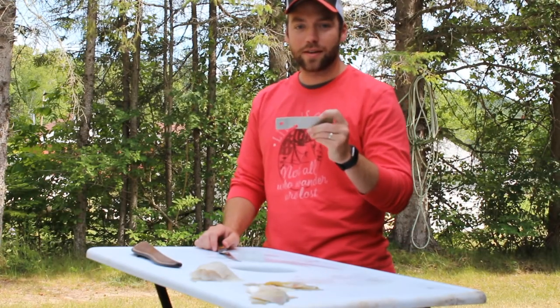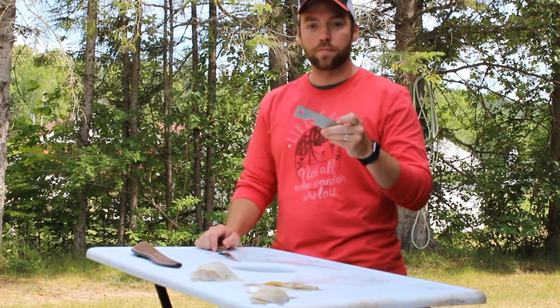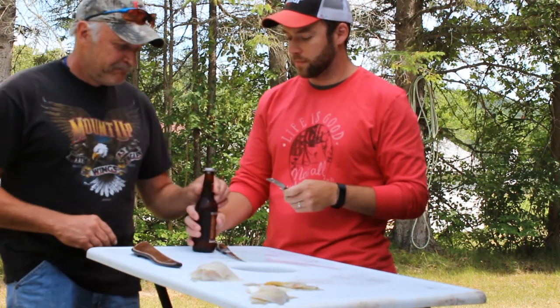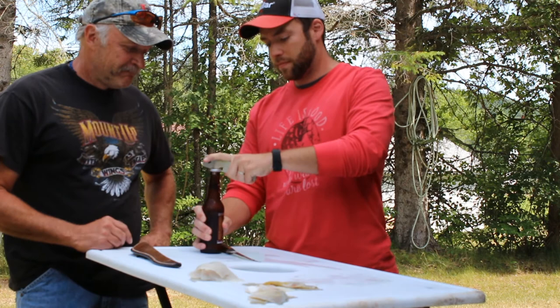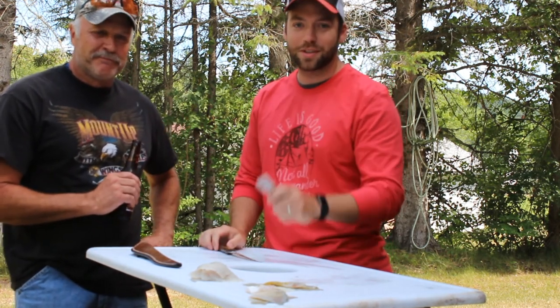Consider adding the fillet claw to your tackle box. It's an affordable option — we'll put a link in the description below where you can get your own. For all of us at You Betcha Outdoors, good luck fishing.